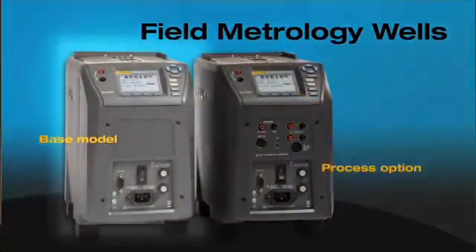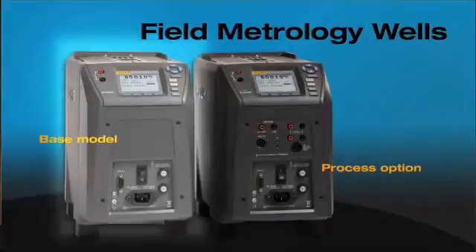We have two options that we offer with the field metrology wells. The basic option gives you your bare-bone metrology well, along with switch tests and some very accurate controls, so it becomes a very stable and uniform heat source for you to do calibration. That's the basic model.